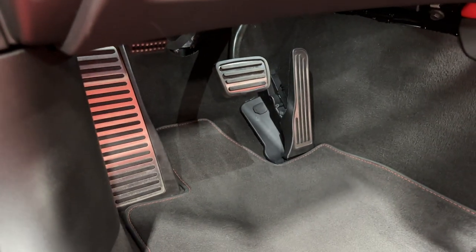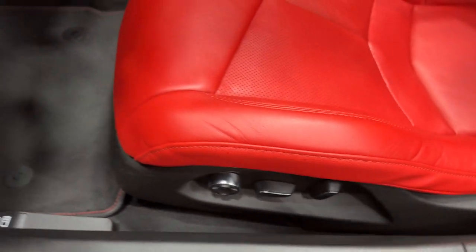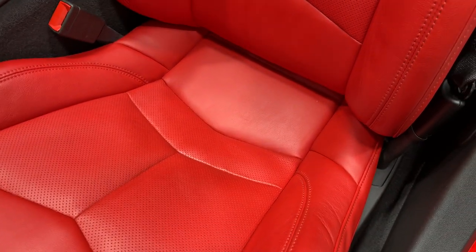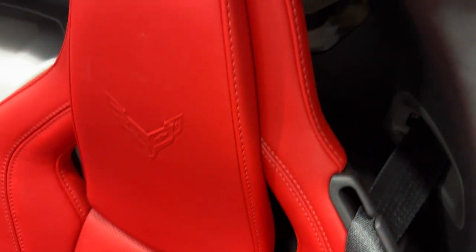Let's take a look at the pedals — nice and clean. Nice clean carpeted floor mats. Your 8-way power seats with power bolster and power lumbar as well. Let's scan this adrenaline red GT1 seat for condition — a little tiny bit of wear there, but not too much. Looks great.